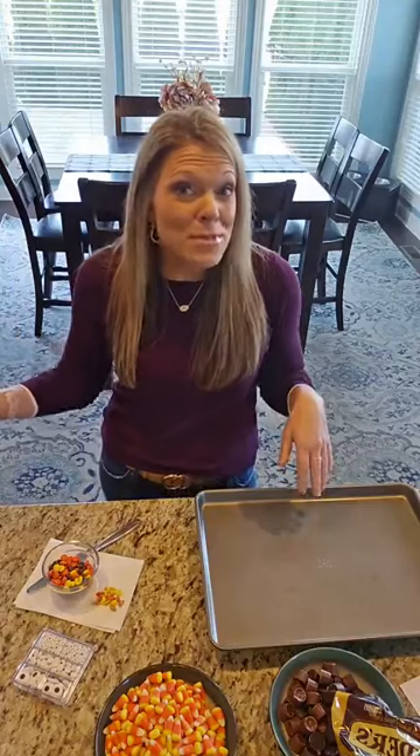As you guys are hopping on this morning, tell me what your favorite Thanksgiving dessert is. I know some people are all pumpkin, not so much pumpkin, pecan, sweet potato pie. There's a pretty wide variety of desserts that people love.